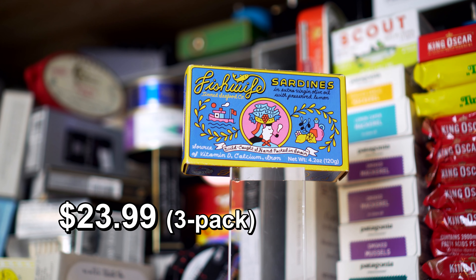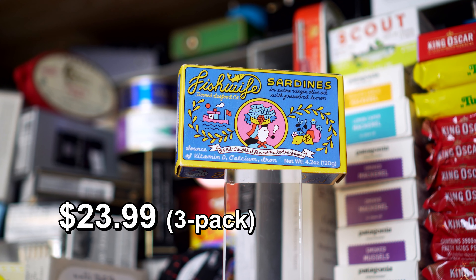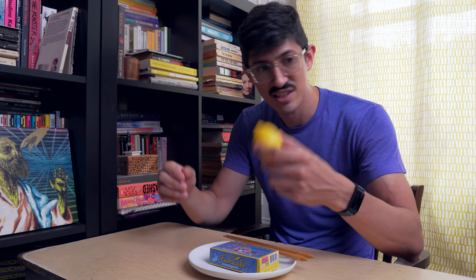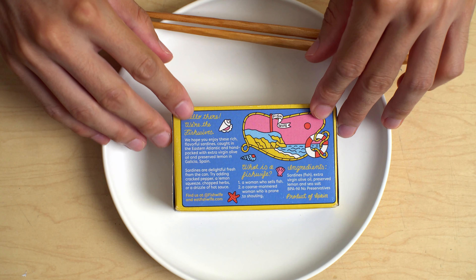Fishwife sardines in extra virgin olive oil with preserved lemon. So we got a box here — a great-looking, pretty box. I have the lemon here, this is just like a prop. Box, box, box. Look, they've written stuff on it.